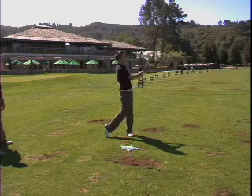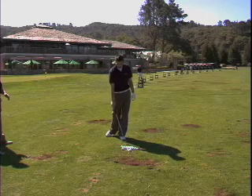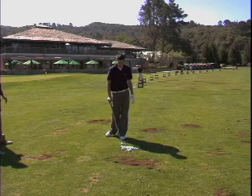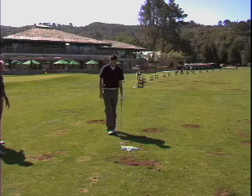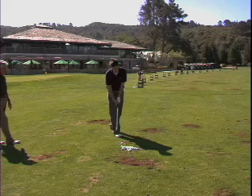That's a nice little draw. Depending on how much draw you want, you can close the cup face and then take your grip. Let's try that — close the cup face, then take grip, and see if it becomes a hook.